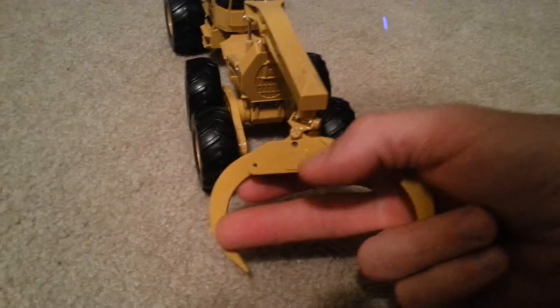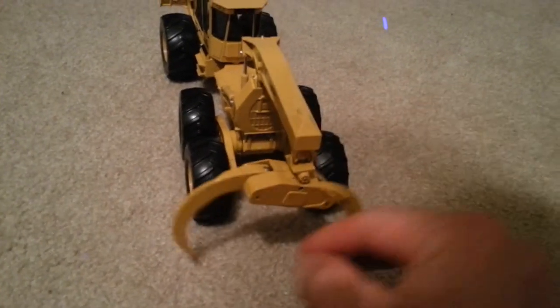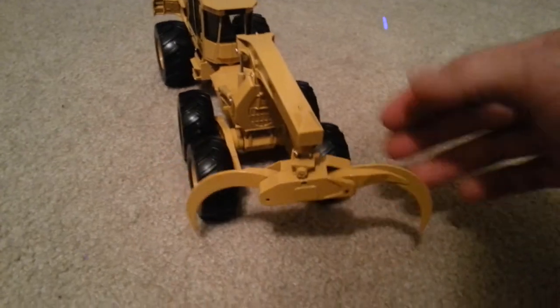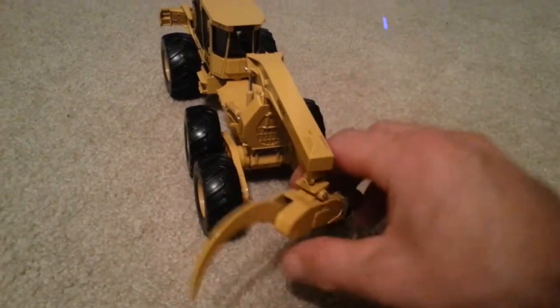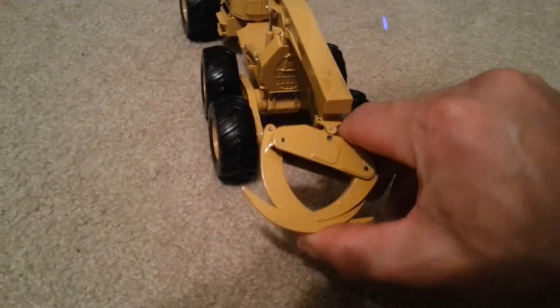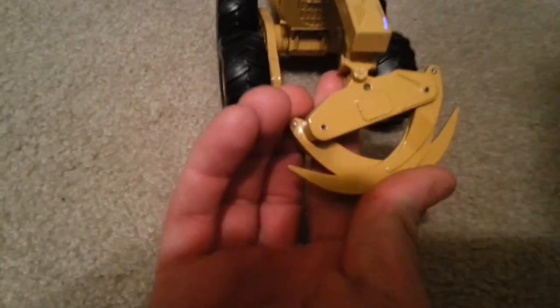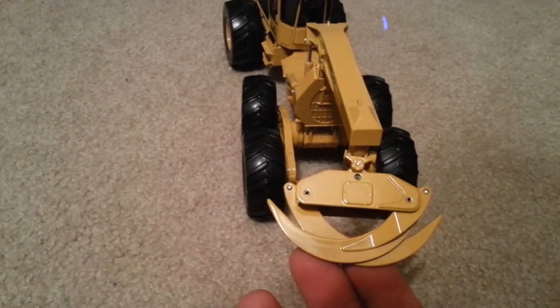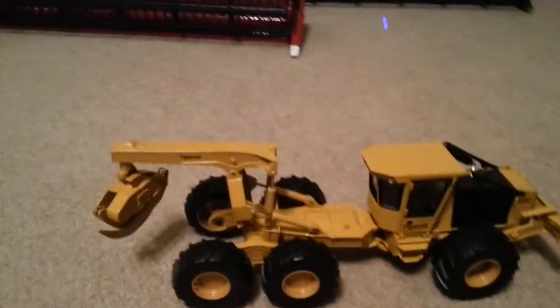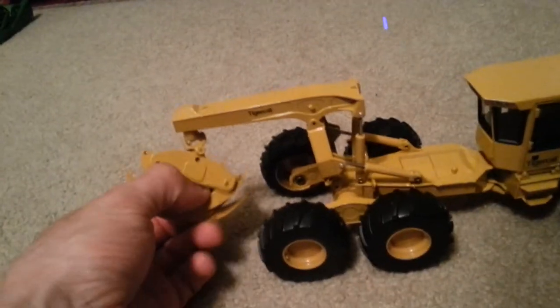Obviously, because this is a pretty big bad-ass skidder, it's got a huge grapple that opens up really far. And I assume if I close this it will — nothing's stopping this from rotating 360. Let's see how tight that closes. Closes pretty tight. And that does rotate 360.